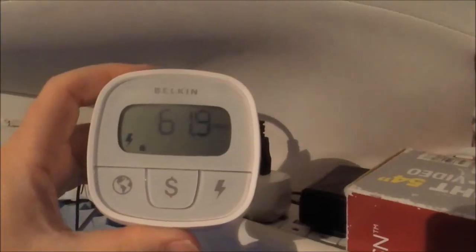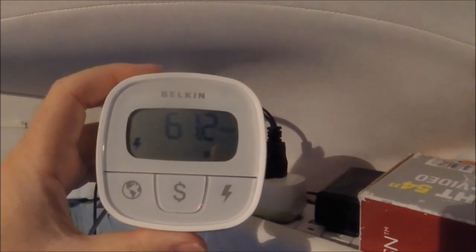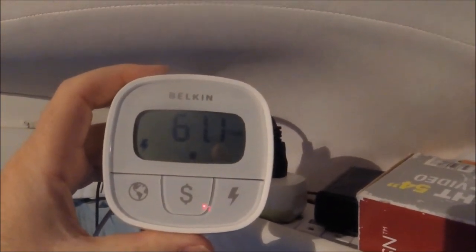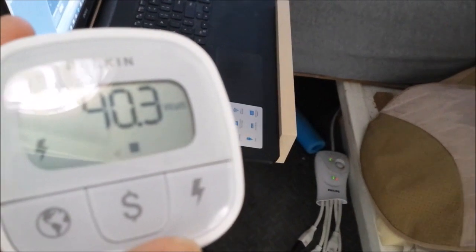My 12-volt cooler is running through an AC adapter since I'm on shore power, and it uses about 62 watts. So if you need to know how much stuff uses, that's how much a 12-volt cooler uses. More of the how-much-power-do-things-use series — I'm going to charge my laptop. It's a Dell. It's on and charging at about 40 watts.